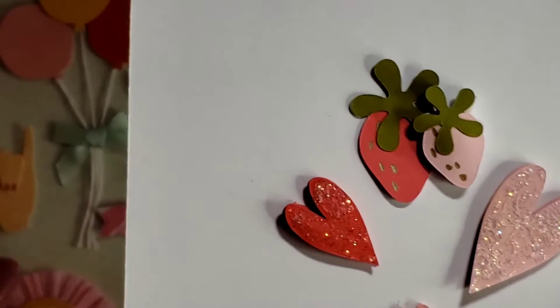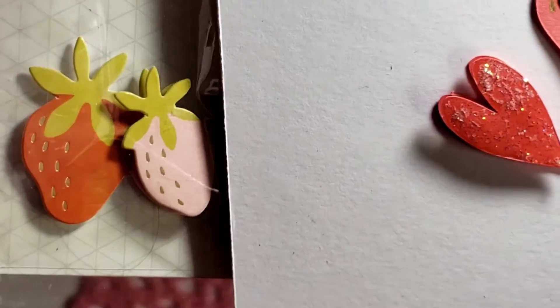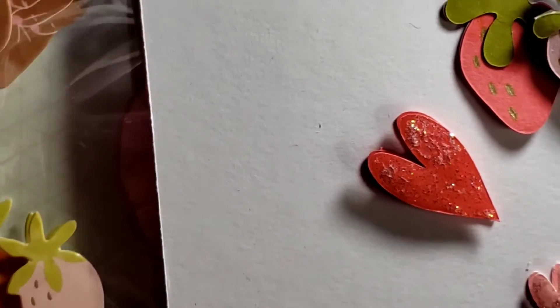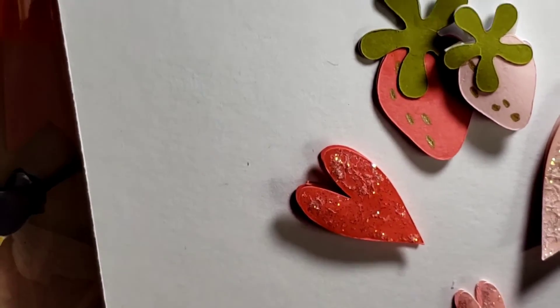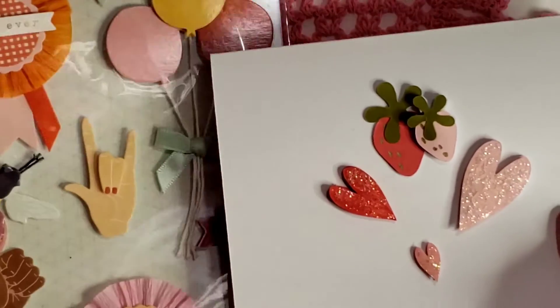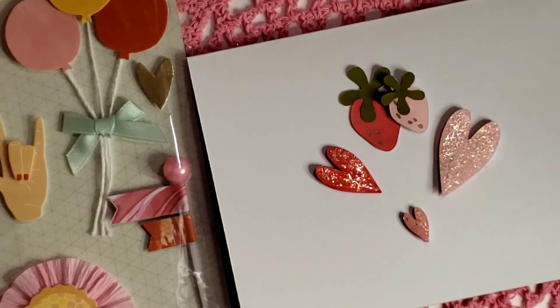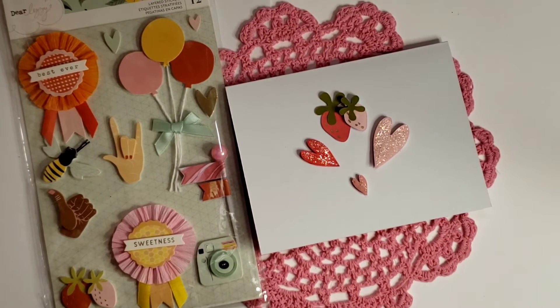I hope you like them. Very close to Lizzie's. So that's the hearts and strawberries for my Dear Lizzie recreation. I will catch you in my next video. Until then, God bless you and yours. Bye for now.